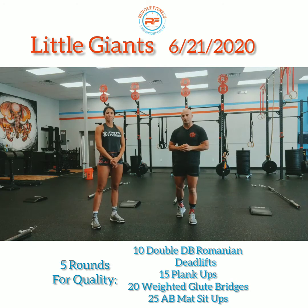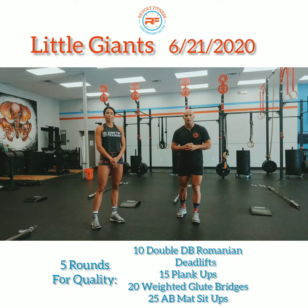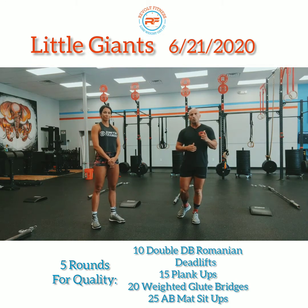After each set you will have one minute of rest. As always, make sure you get a good warm-up going — get the heart rate up and break a sweat before you hit the workout. Today's warm-up we're going to do 30 seconds of each of these movements.